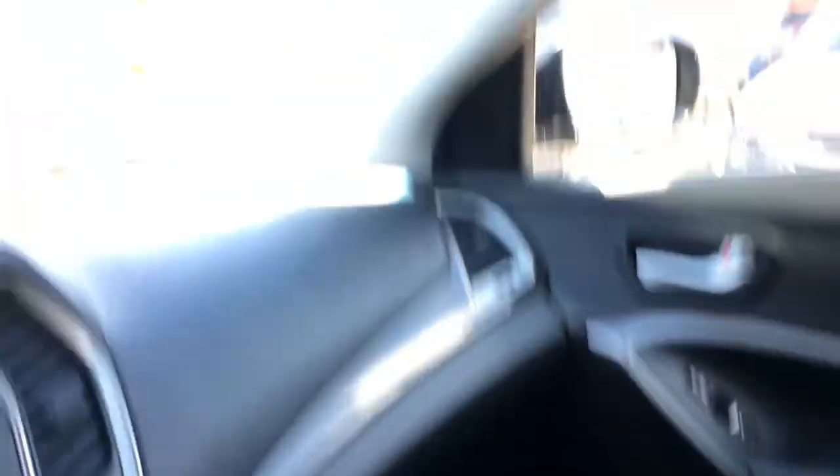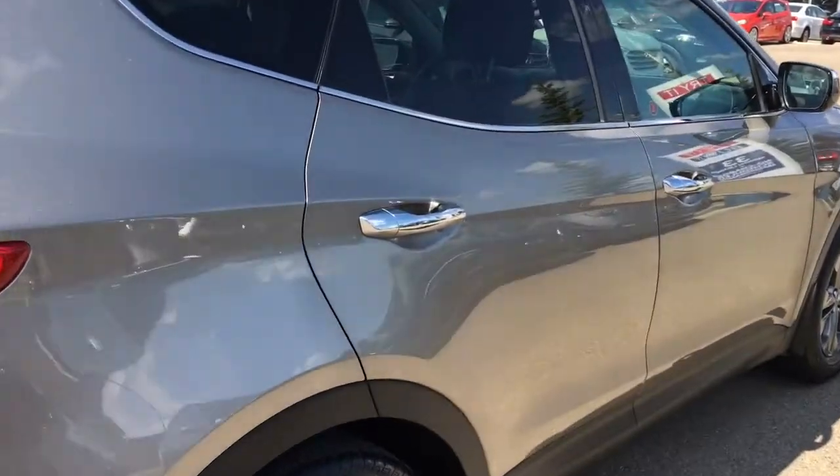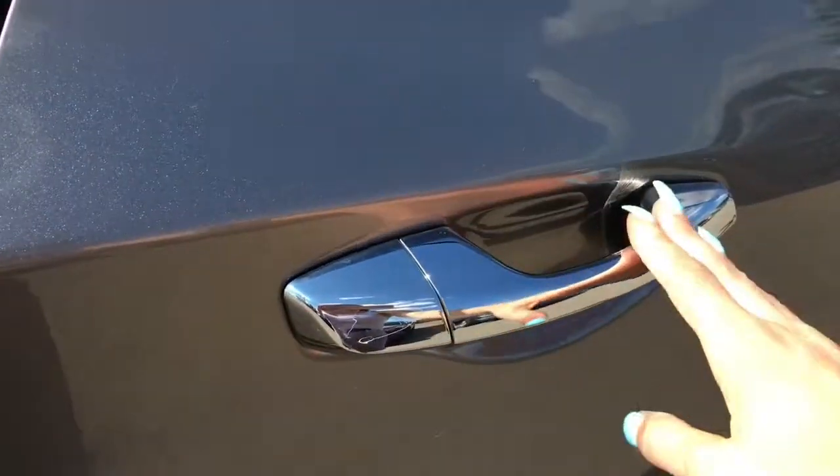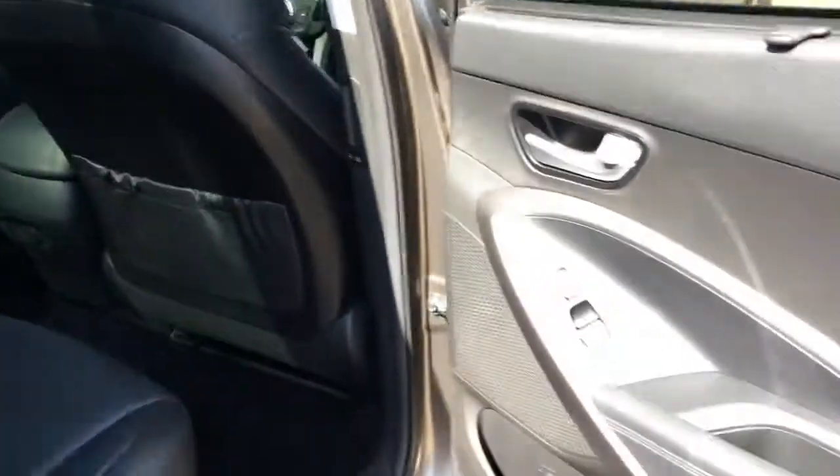You've got a handy little storage compartment, and your owner's manual can be found in the glove box. Looking up top there is storage for your sunglasses along with your sunroof controls.